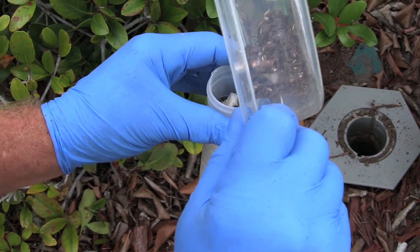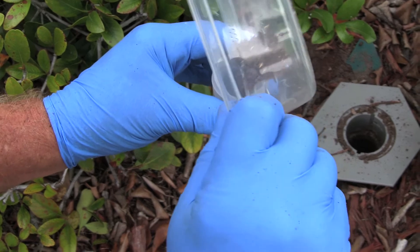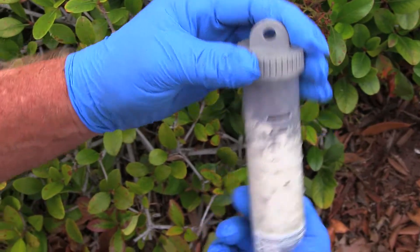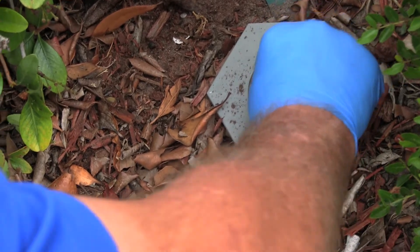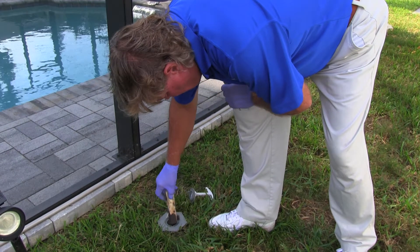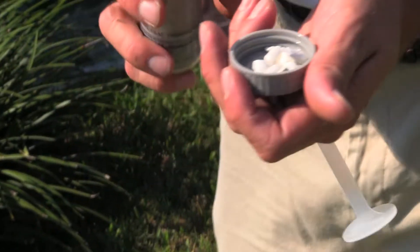The bait contains hexaflumuron, which prevents the termites from molting. We're going to close the station up and let the termites lead the other termites back to this station. We've got our bait in place — we're going to let the termites do the rest of the work for us. They're going to deliver a lethal dosage of bait back to the colony and eradicate the colony for us. We'll come back each month and continue to feed them bait until we see no more activity whatsoever.